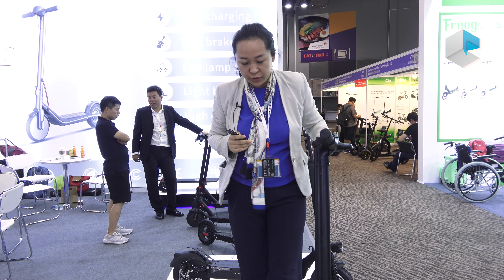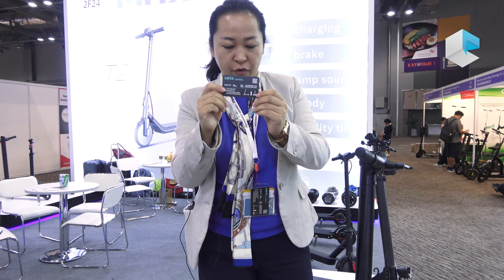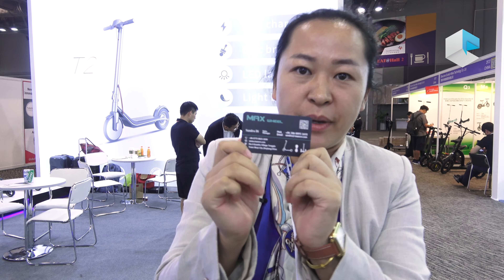If you are looking for more information, please contact me. I'm Sandra Dee from Maxville. Remember, we are the biggest manufacturer for scooters. Thank you.